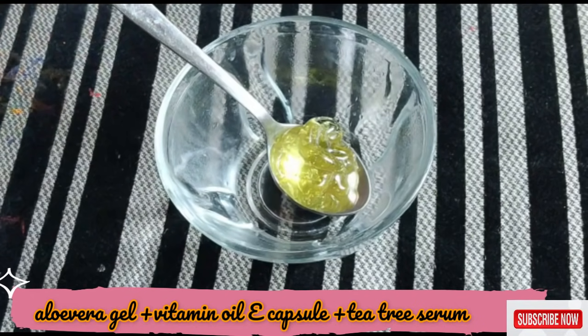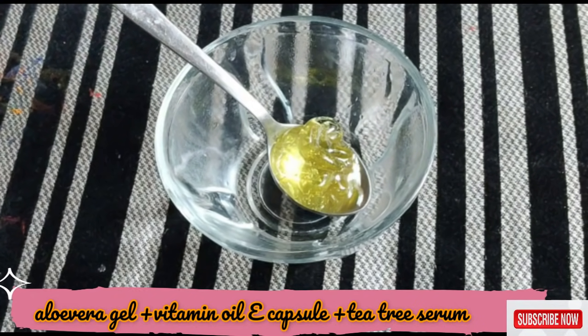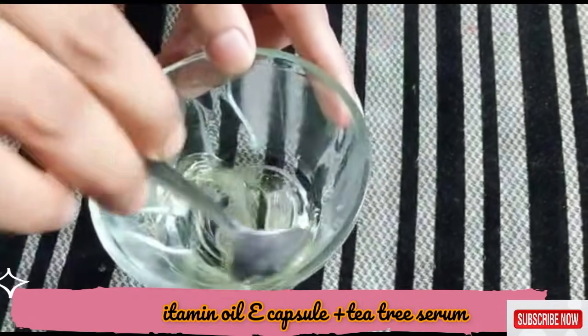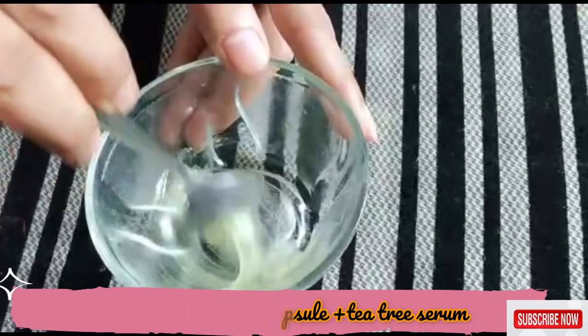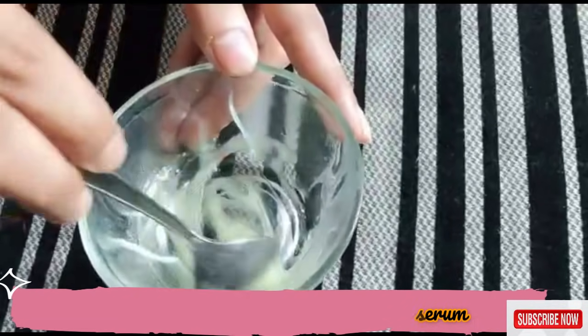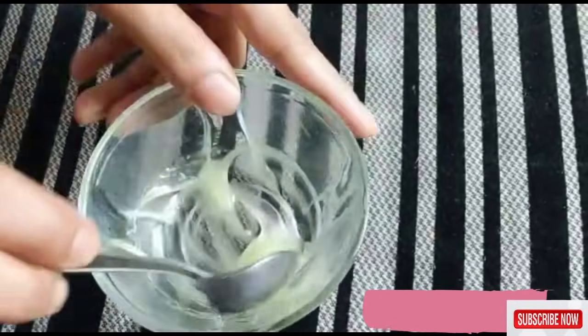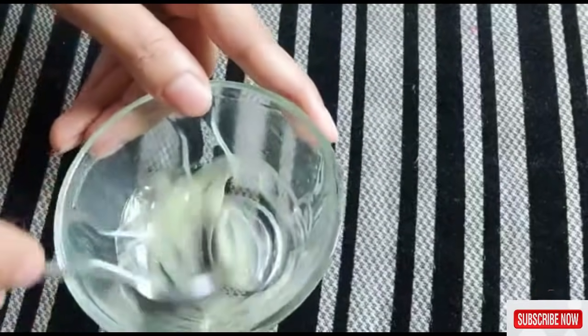You don't have to do anything difficult — it is very easy to use. You have to mix it very well and perfectly. You will get a white cream like this. Then you don't have to do anything else.